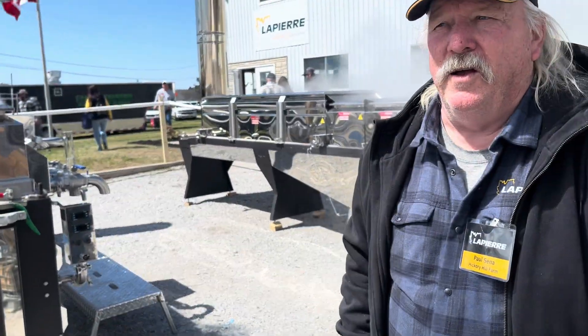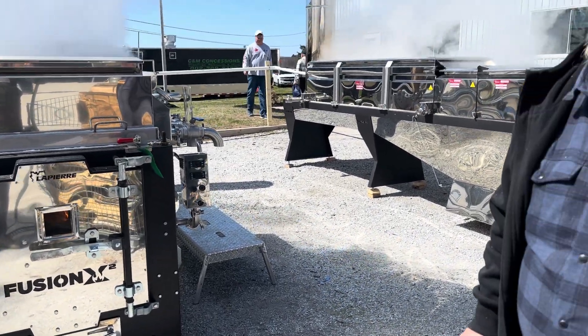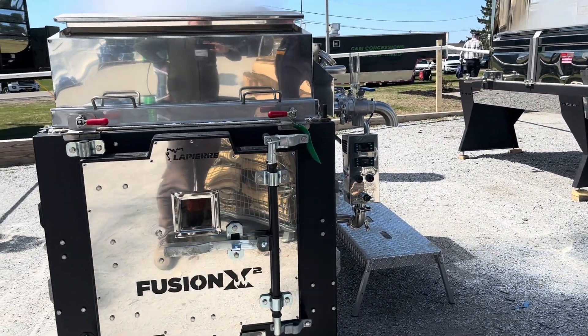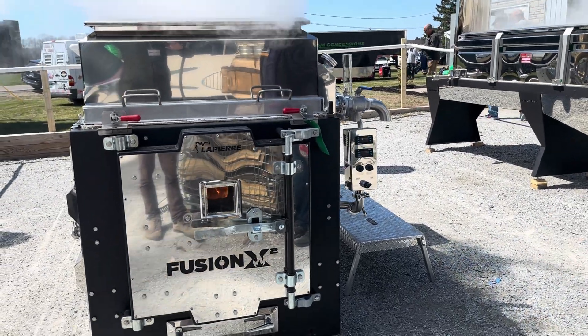It'll burn anything that fits in there. It's got a seven-foot-long firebox, but we soak it about every half hour and let it go. That temperature runs about 800 degrees. 800? Yeah, you probably expect them to run around 800. And the C-box temperature usually around 12 to 13 degrees.